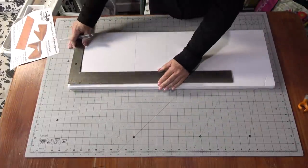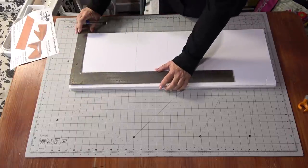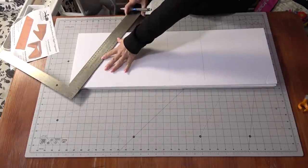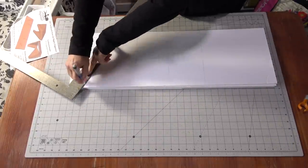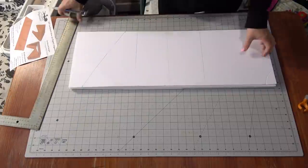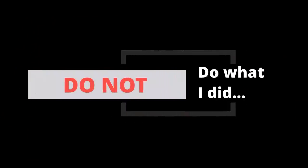Then I'm measuring the sides — the height of my shoe plus another inch for clearance. And I want the bottom to only have about an inch, so that bottom part is two inches total.